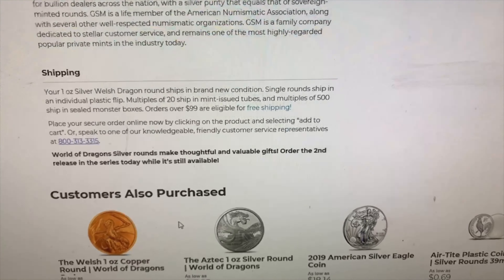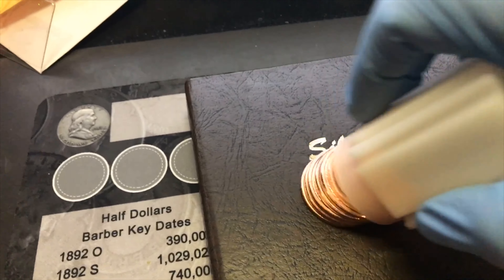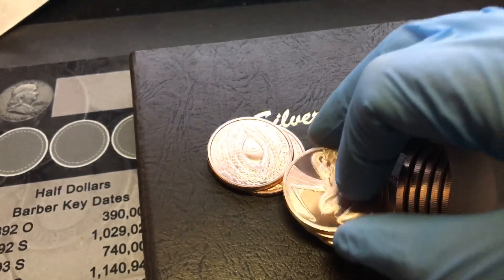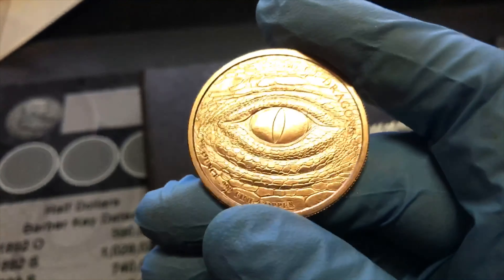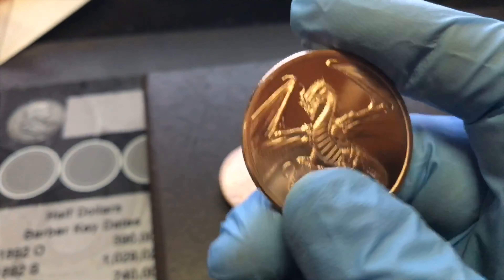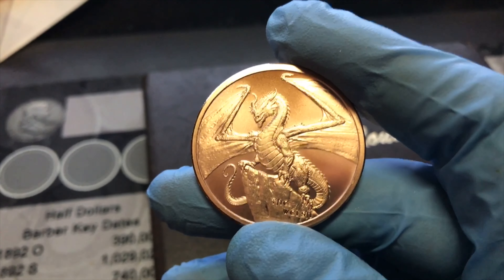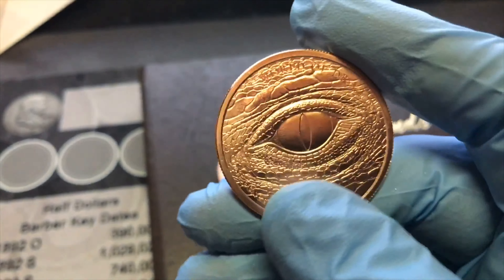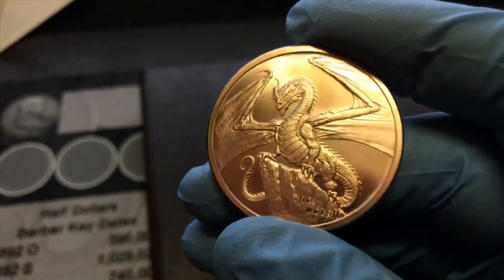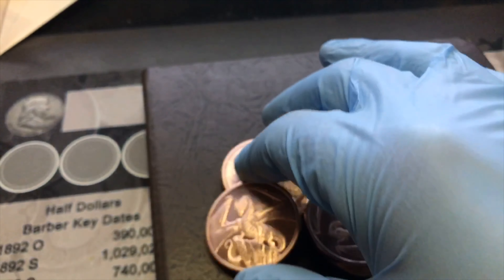If you haven't subscribed already, please do that, give the video a like and comment down below. I actually ordered a whole tube of the copper ones because I think they're beautiful designs, so look for these in a future giveaway. When I hit 1,000 subscribers I gave away ten of the first World of Dragons design — ten winners each got a one-ounce silver round and a one-ounce copper round. I'm not too far from 2,000 subscribers, so when that happens these might make it into that giveaway or a Friday giveaway video. I'll see you guys next time, thanks.